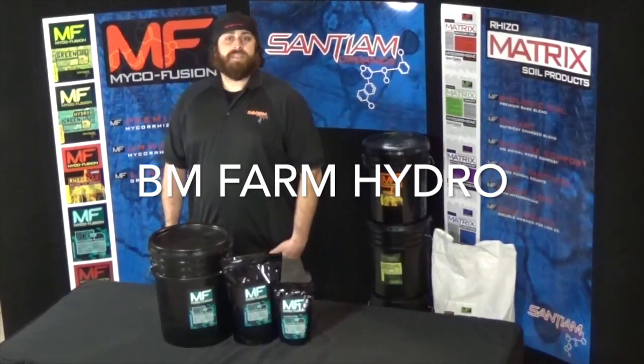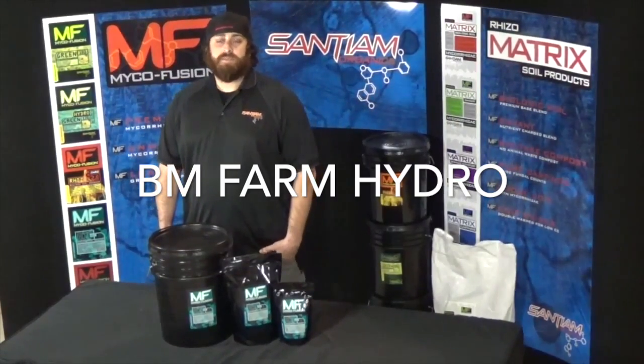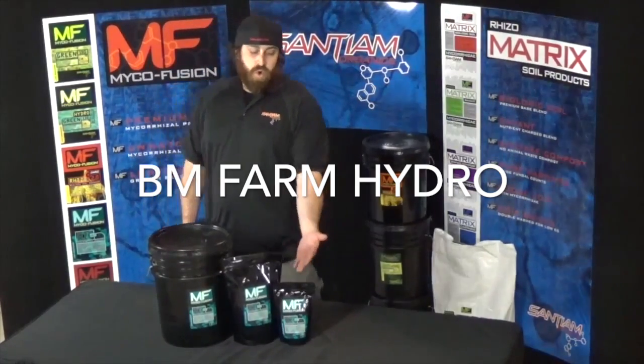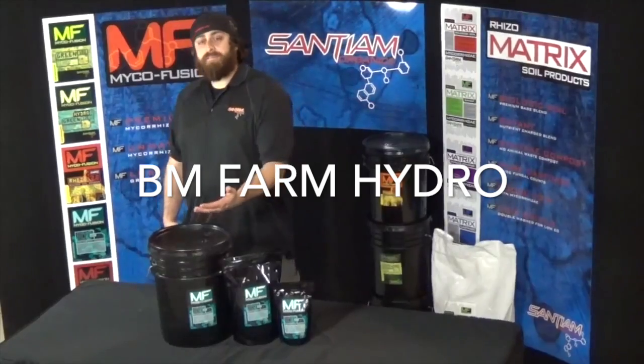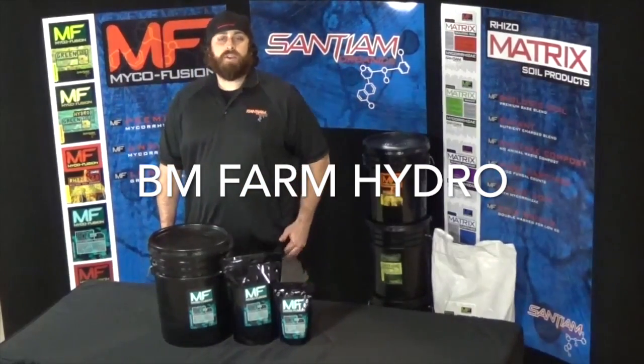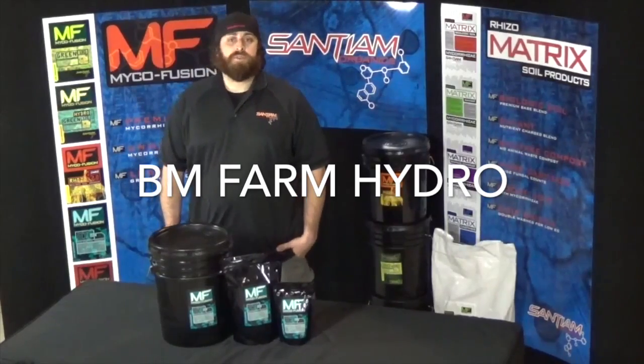We recommend using it every 10 to 14 days to ensure as much biological activity in your medium as possible. It comes in 1, 3, and 25 pound sizes and can be mixed directly to RO water or added to a brew of your choice.